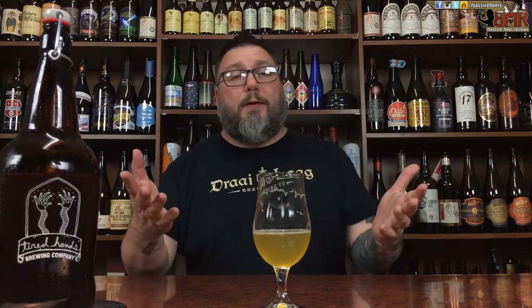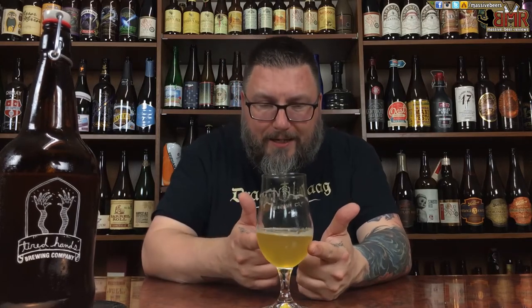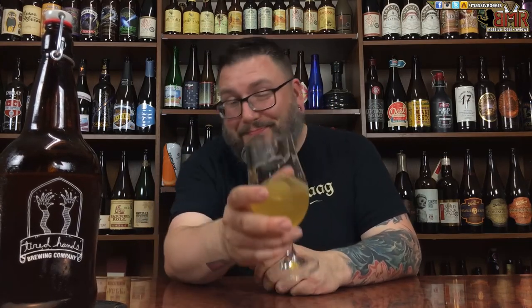Another review in the books. Hopefully you guys enjoyed the review — if you did, please leave a comment in the comment section below, like and subscribe. If you want to check us out anywhere else on the internet, you can find Massive Beer Reviews on Facebook, Twitter, Instagram, and Untapped. Hopefully you're enjoying a nice zucchini bread-based IPA right now. Cheers.